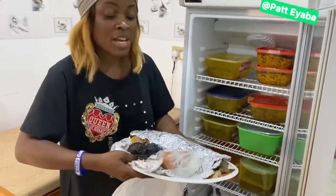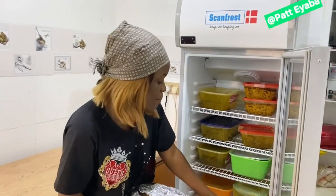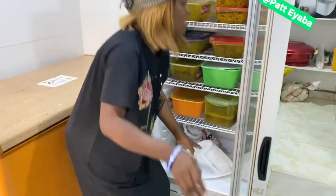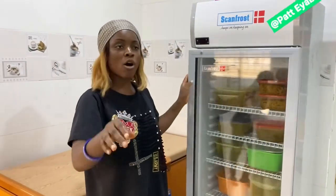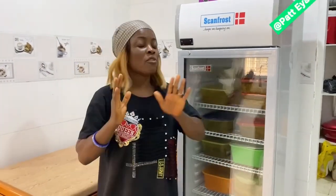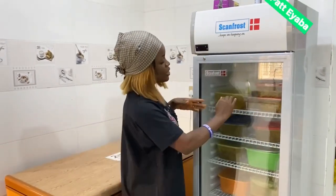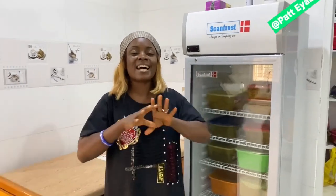And eggs — but if you eat too much eggs, let me not talk too much. So basically this is how we preserve our soup so you don't have to cook every day. Whether you're a mom or a working-class woman, any day you're free, cook in large quantity and portion them. Even pepper soup — make sure you do it in large quantity.